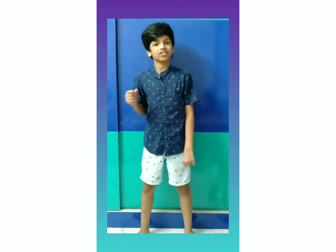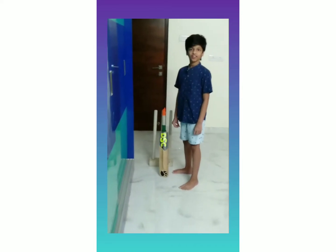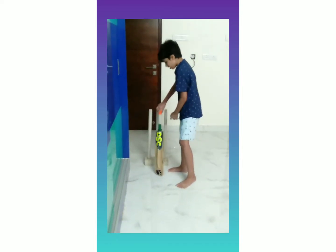Hey guys, welcome back to my channel. I am Prahalad. Today I am going to tell you how to play the back foot defensive shot. Let's get started.